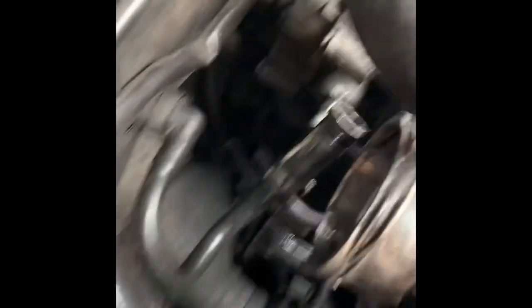Now, what I find particularly with mine is this is your tandem pump. Apparently these go all the time. So you're checking this for any leaks down here, right around there. And this is what I found — not good, not good at all.